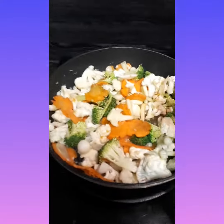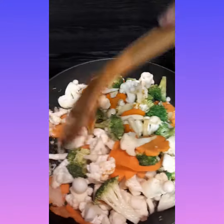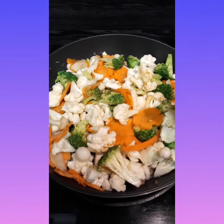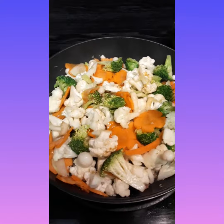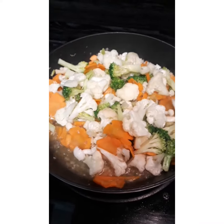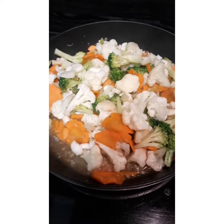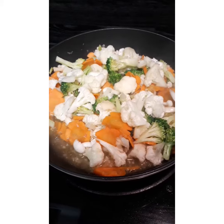So we're gonna put it in like this, then add a little bit of water. Now we're gonna cook it until the vegetable is soft. We will check on this later.